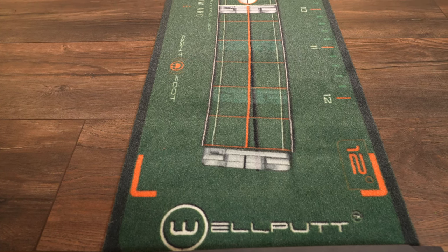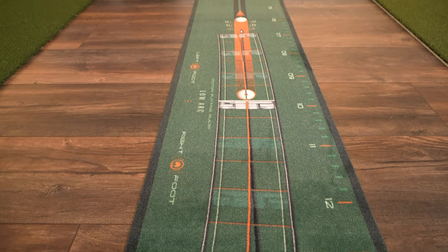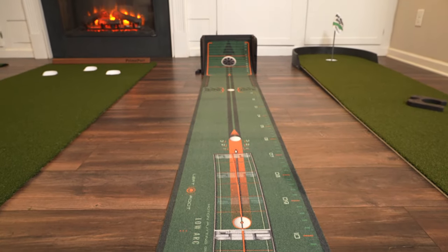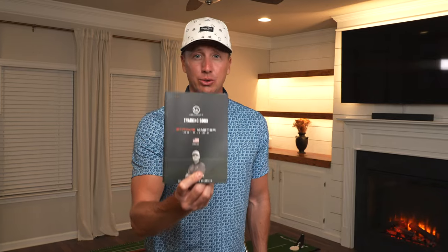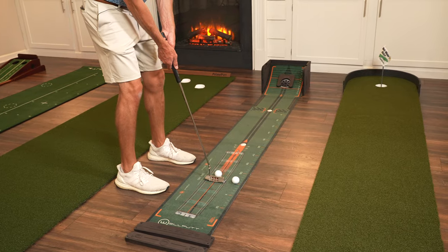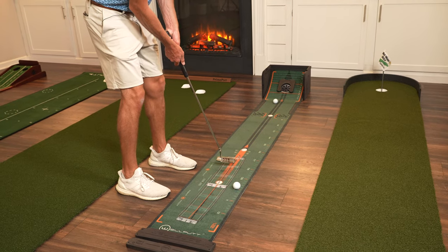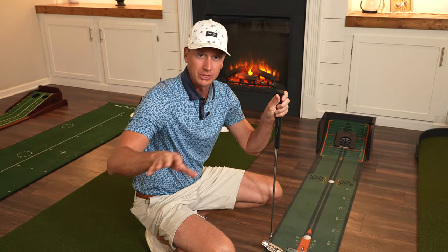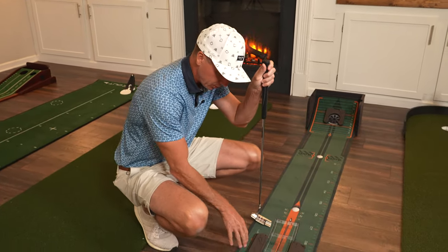Next up we have the Well Putt Stroke Master, the 8.2-foot putting mat. Something really neat about this putting mat is it comes with four training tools all in one. It also comes with a training book with lots of drills to hone in your putting skills. Let's roll a couple without all the training aids on there, just to see how the mat rolls. There are a lot of training tools and drills — I'm going to cover a couple.